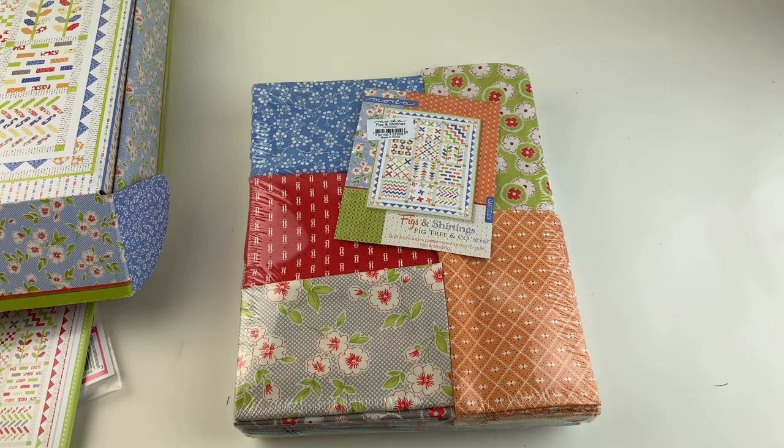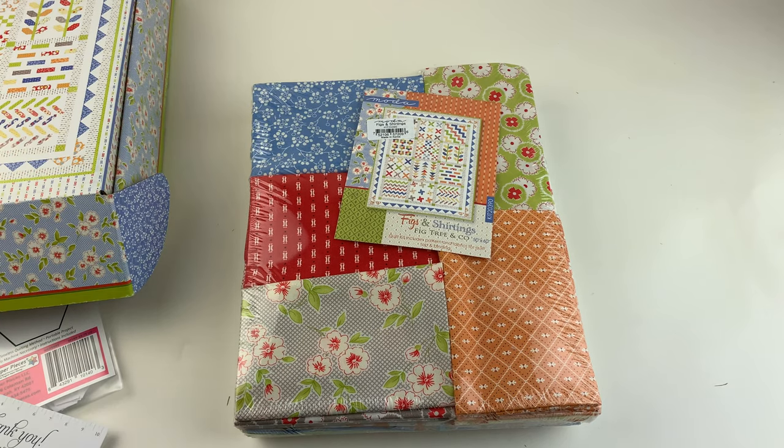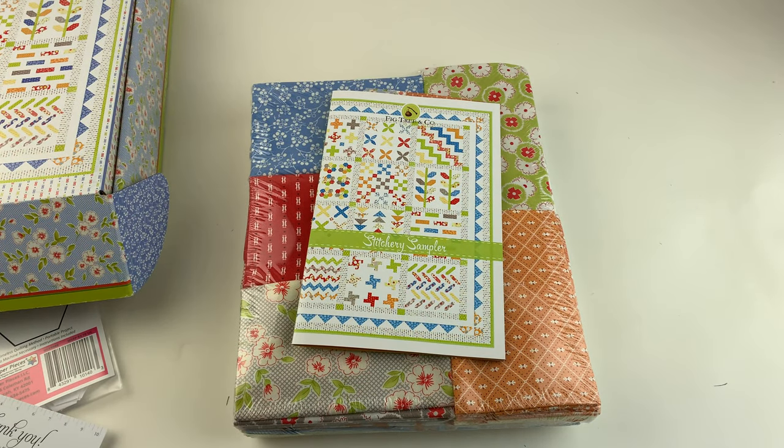That's it — the Figs and Shirtings Quilt Kit from Moda Fabrics, using the Stitchery Sampler pattern from Fig Tree and Company. Thank you.